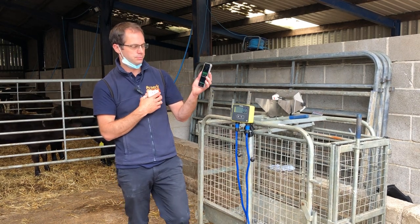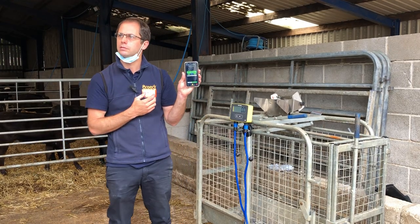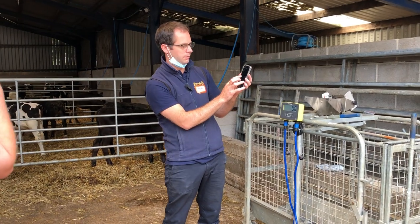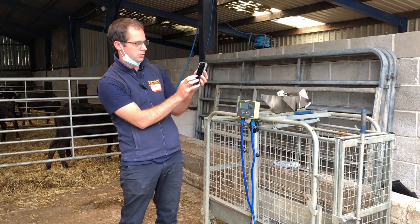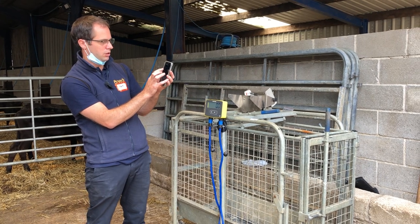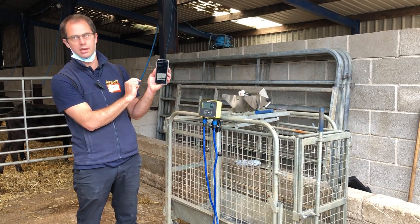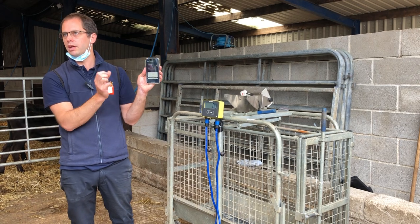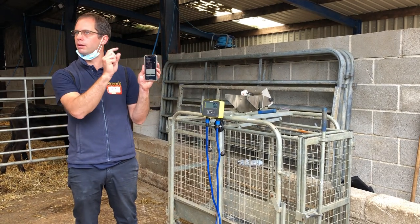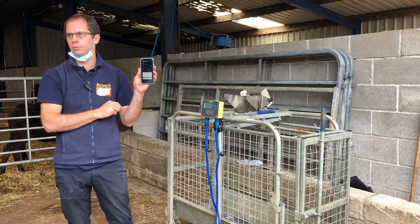Can you set a draft to be on growth rate? At the moment in the draft settings you can do weight, sex, and days on farm — those are the auto draft options. We haven't done it yet on growth rate, but you can read it and manually select animals in and out if you want.